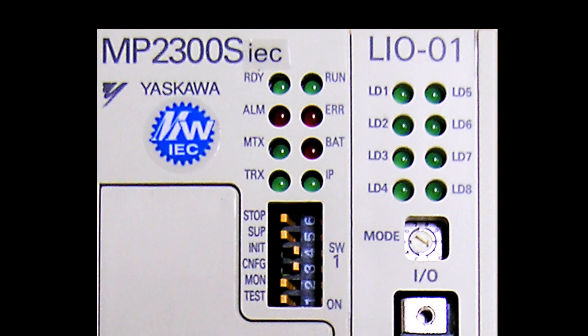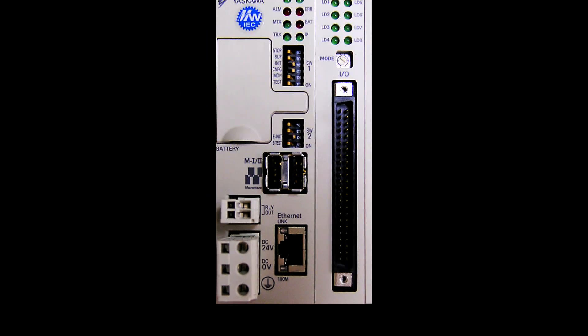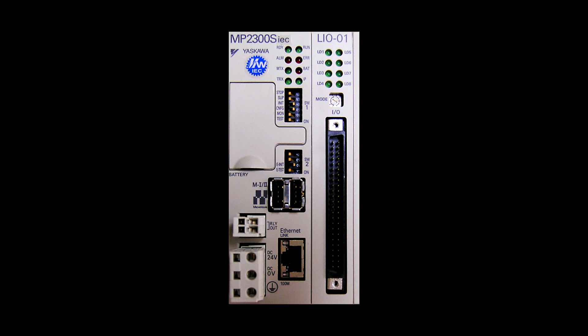If you need easy-to-use automation products equipped with standards endorsed around the world, Yaskawa's MP2300SIEC and Sigma-5 series servo technology provide a superior performance edge, while making it possible to reduce development time and maintenance support.